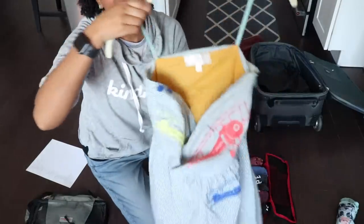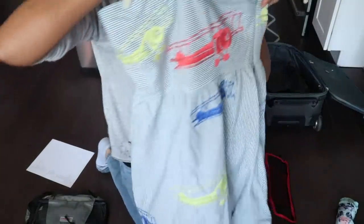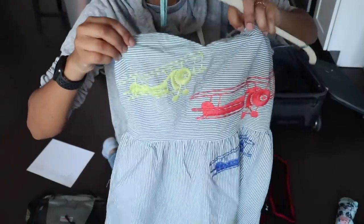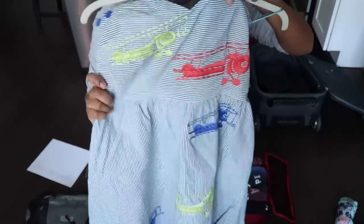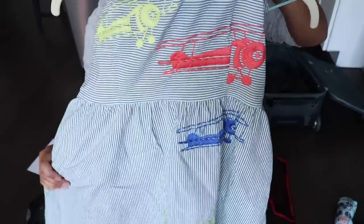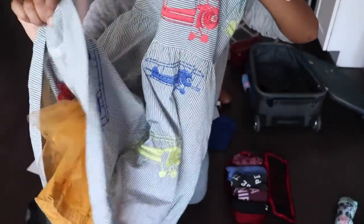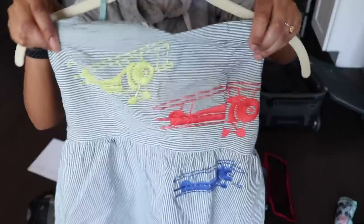You guys, I got this dress yesterday in the mail from Poshmark and I'm super excited because it's from Anthropologie. It's one I've wanted for years — it was super hard to find. It's a size two so it fits perfect. It's got planes on it, it's like a seersucker thing with a fun yellow lining. It's so cute and it has pockets, of course.